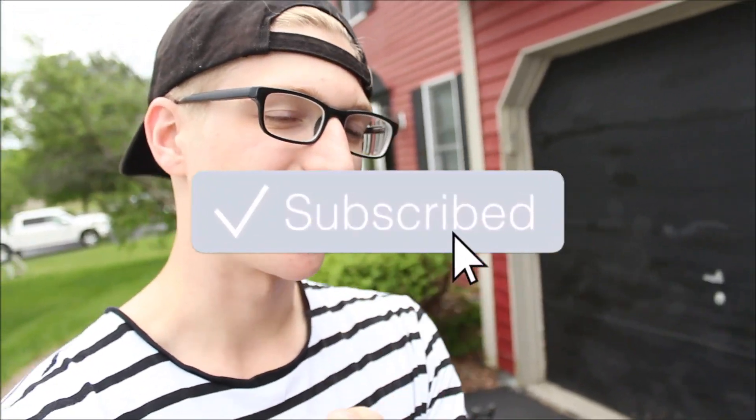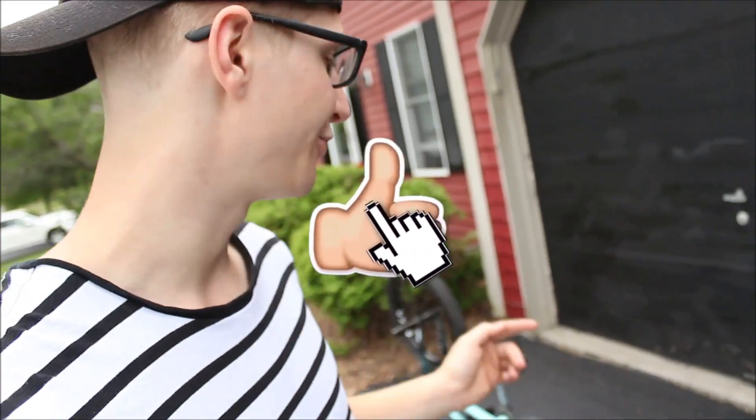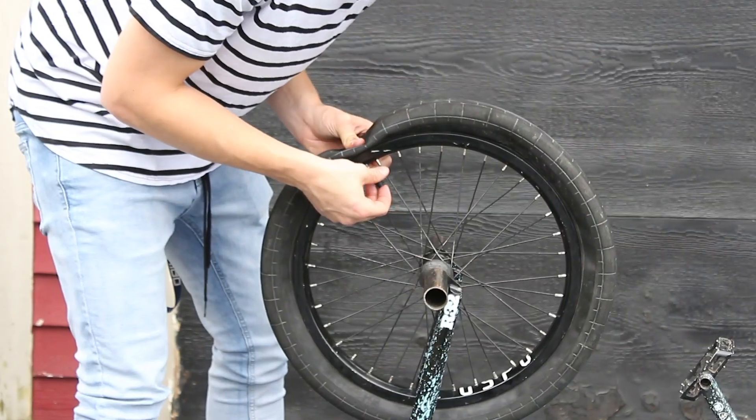Before we get crackalackin, if you guys are new, go down below and press subscribe. You clicked on this video for a crazy experiment with oobleck and filling a bike tire, and we do a whole lot of experiments on this channel. Go down below, press subscribe, hit that notification bell to be notified when I post a video like this.